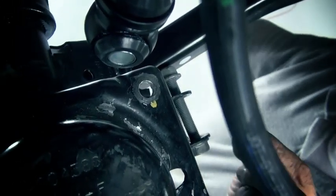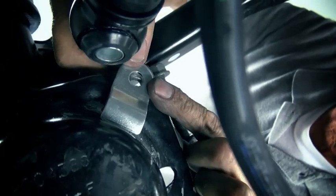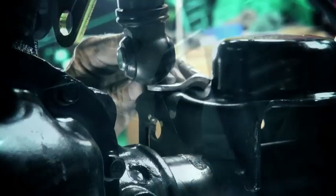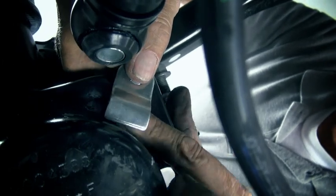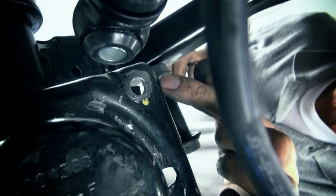The spring retainer bracket will be used as a guide for drilling the mounting holes. The driver's side will be on the inside rear corner of the spring bucket, while the passenger side retainer will be mounted to the inner front corner of the spring bucket. The bracket has a 3/8-inch hole in it; we will drill a half-inch hole in the spring bucket just to give us some adjustment.